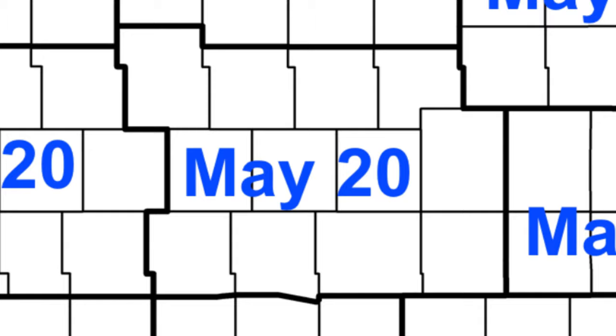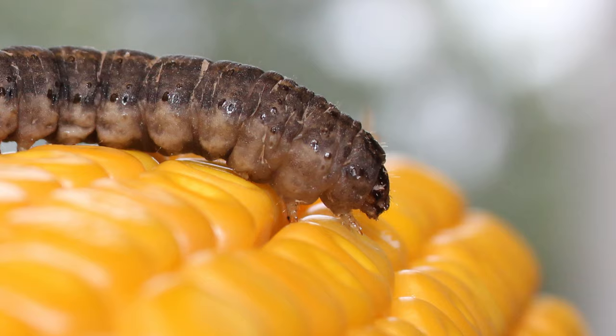We generate a prediction map for the 9 crop reporting districts in Iowa, like this one. I've covered the basics on how to trap for adult black cutworms. I hope you have a better understanding of how to estimate the predicted corn cutting date based on this video. If you want to learn more about how to sample and manage black cutworm larvae, watch the companion video. Thanks!